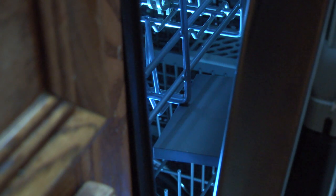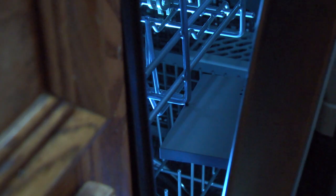Many dishwashers use a detergent dispenser with a cover that flips up during the cycle, like this one. When the dishwasher door is shut, the cover presses against the top dish rack so the lid doesn't open fully, allowing spray from the lower spray arm to flush detergent out of the cup. When you open the dishwasher door, the cup cover flips open — you can hear it pop.